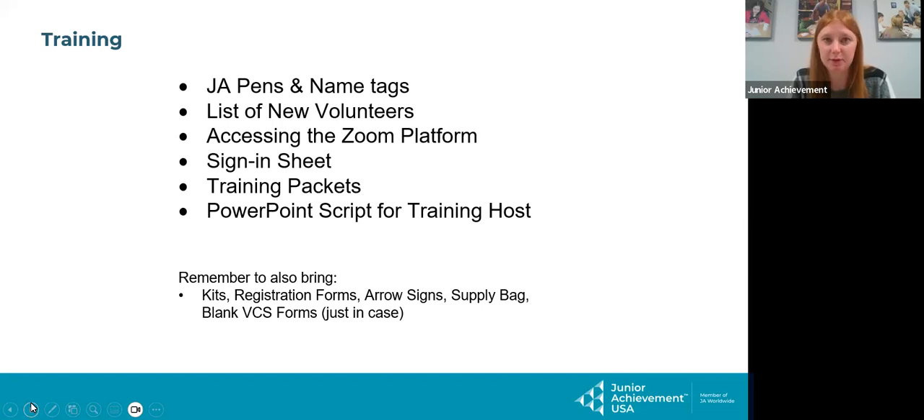The script is just in case something were to happen — if technology were to go down, you would need to host training on your own, so you can know exactly what I'm going to say. You also have some arrow signs, the supply bag, green kit forms, and maybe some blank VCSs — those are things you'll also need that are outside the training folder.